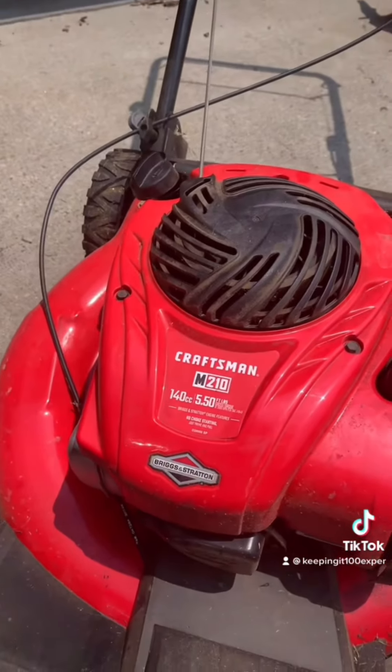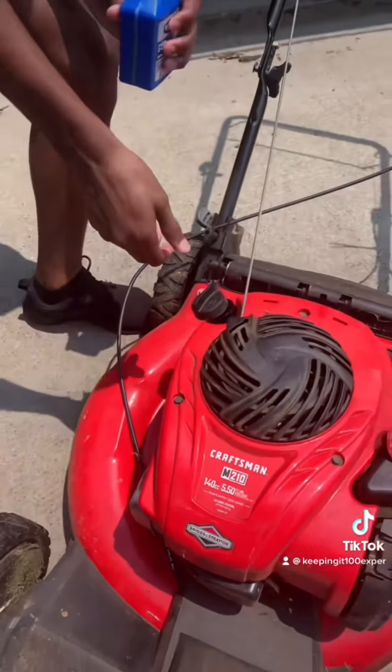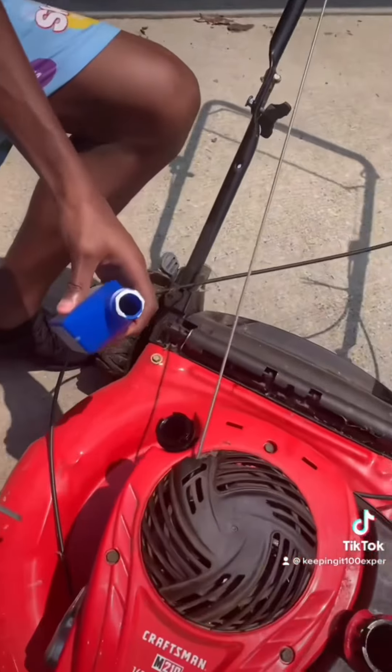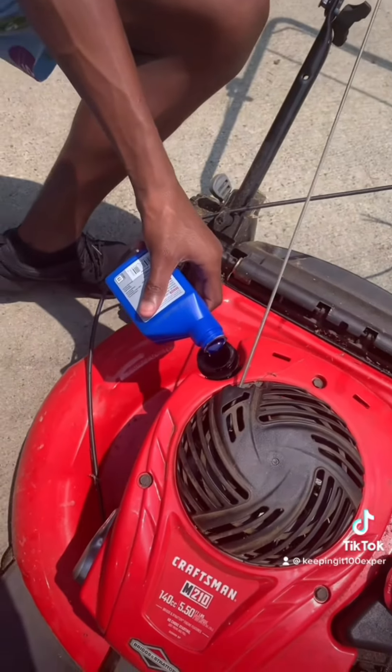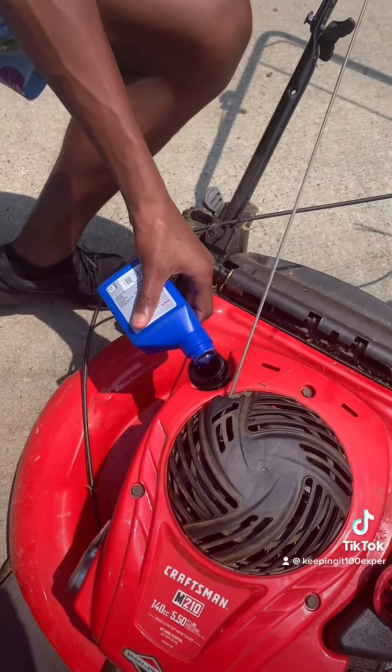I got this from Lowe's — Craftsman makes pretty good tools. It won't start. There's no oil on the stick, but that shouldn't stop it from starting. So I'm adding this two-cycle oil — this much — and letting it sink down. Then I'm gonna change out the gas; we got some fresh gas. Yeah, that's a lot in there.